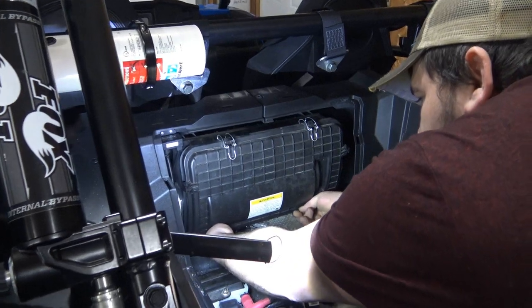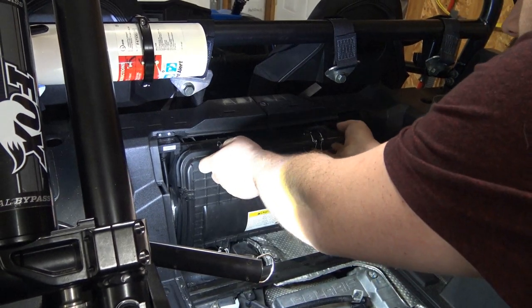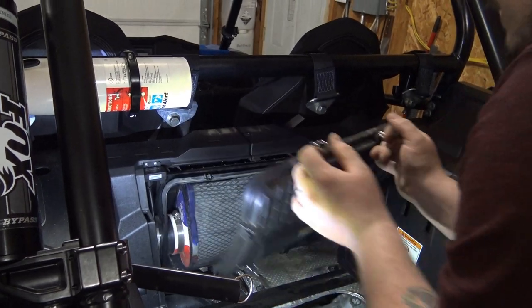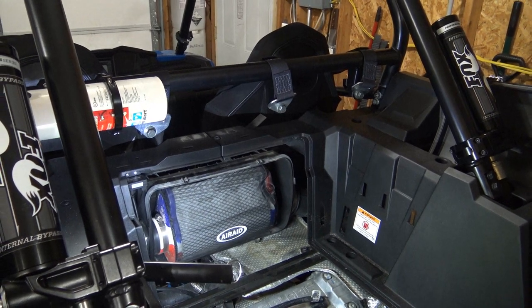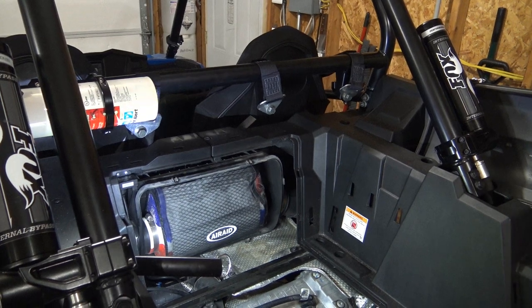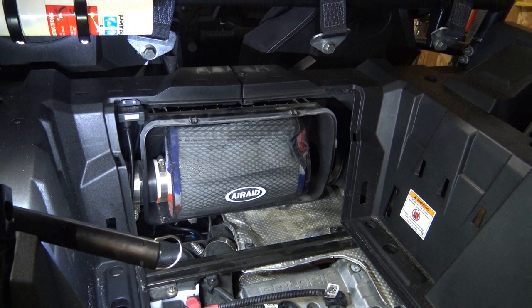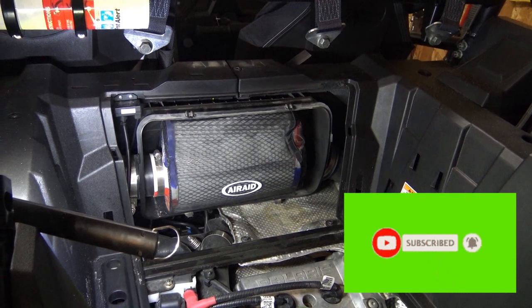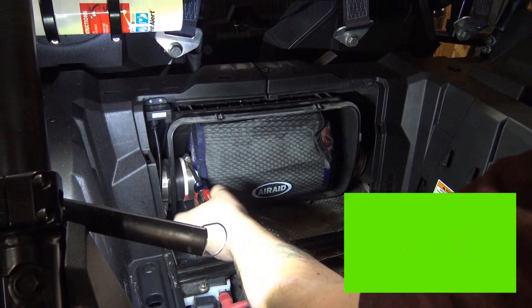They've got two clips at the bottom — they're probably the biggest pain, especially with this charge tube clamp. Get that out of there. We've got this Air Aid cover on top of an S&B filter. Let me get our screwdriver over here. S&B doesn't make an outerwear that covers their filter, so I had to go with an Air Aid. It's a little bit on the tight side, but I was able to make it work — basically the same shape. That's what I run as Air Aid in mine.